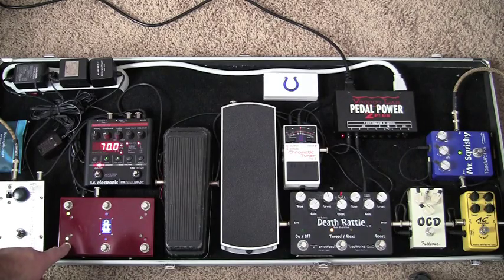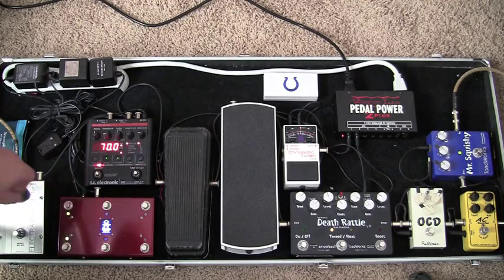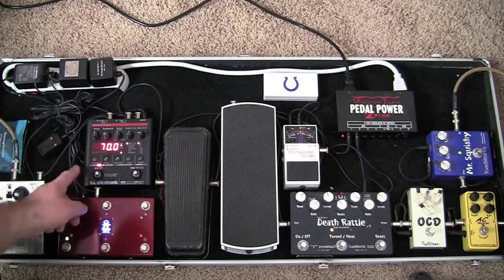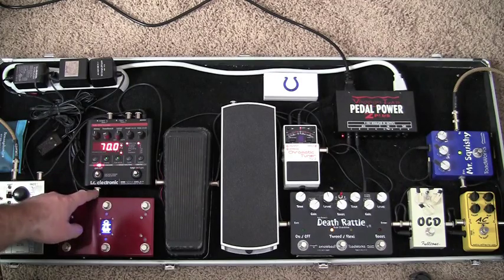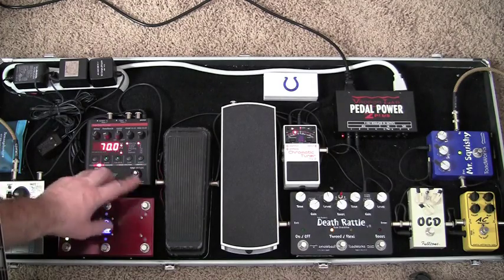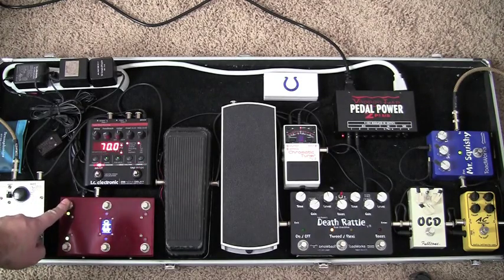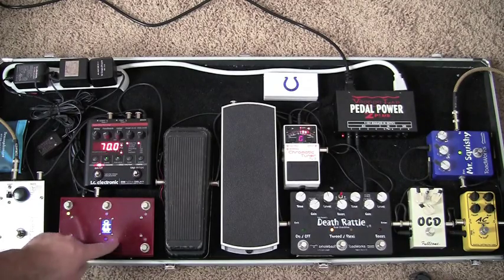I've got this UnWorks NT9 — it's a switching system for the Nova Delay. Basically it's really easy to set up. They have to mod your Nova Delay so that the quarter inch jack runs in here and links into the circuit board so it tells it which preset to sync up with. So basically this is patch 1, patch 2, patch 3, selection 1, 2, and 3.